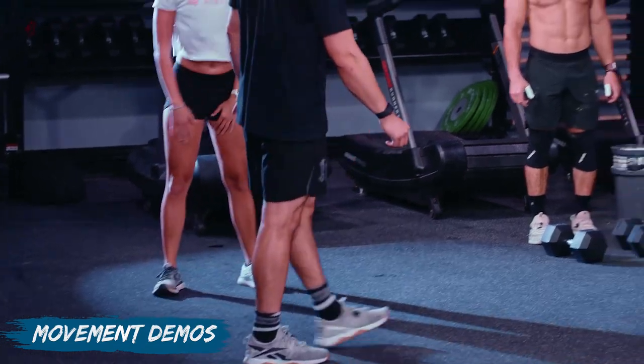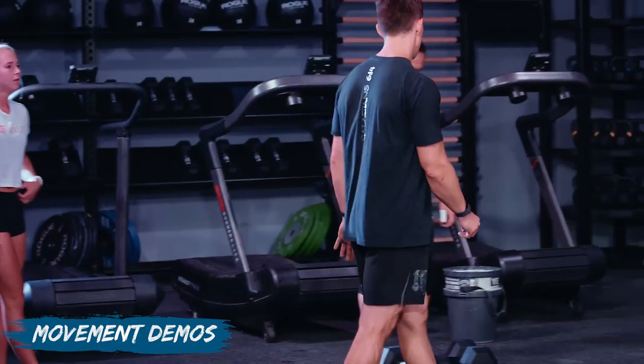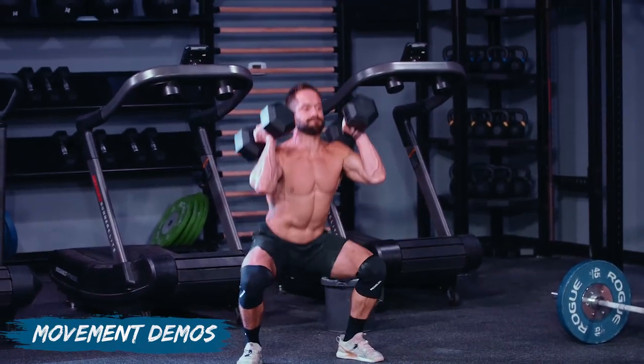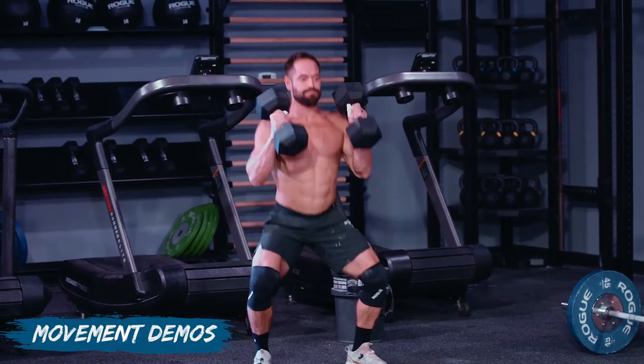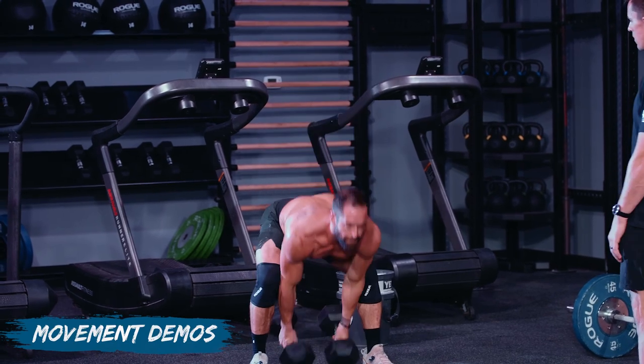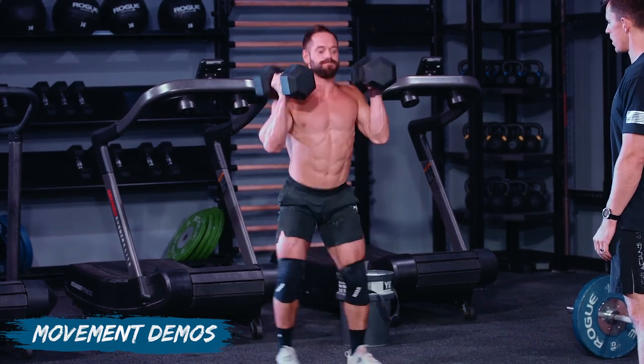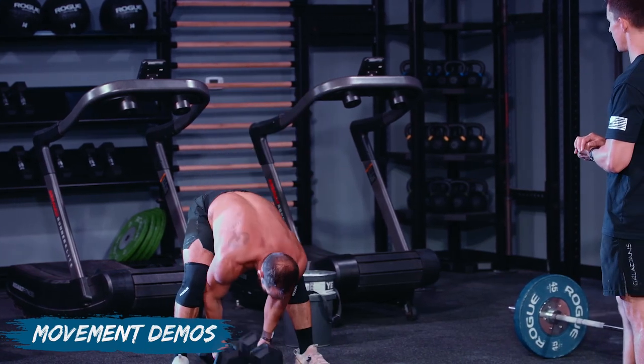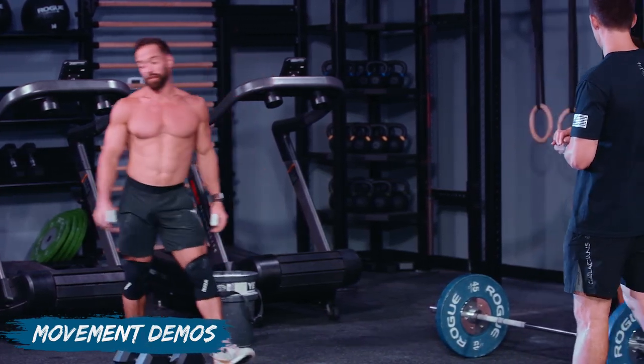We like hand release push-ups so we're not just bouncing off the ground. Rich is going to show a couple of dumbbell squat cleans — he touches between his feet, which is fine; you can also go outside the feet. It's whatever feels better for you.